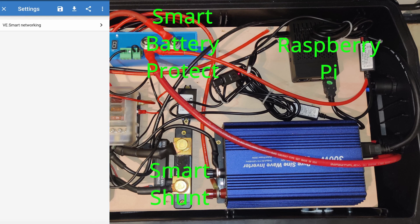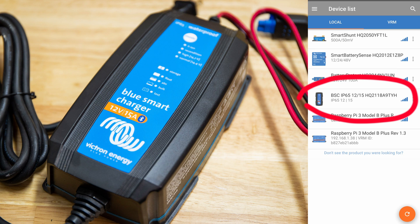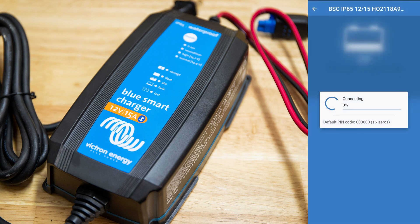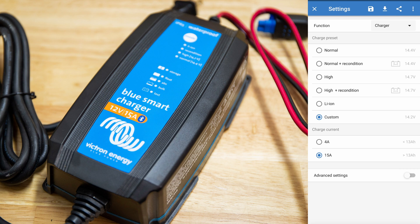When you click on the smart battery and go into settings, then into the VE.Smart network, you can see where the information from this smart battery goes — it's transmitting battery voltage and temperature sense. It shows you it's connected to the smart shunt, which is pretty cool. But the battery charger, when you click on it, does not come with that network function — it just has the Bluetooth connection for the app and phone.